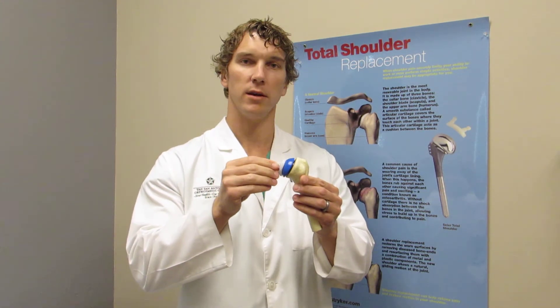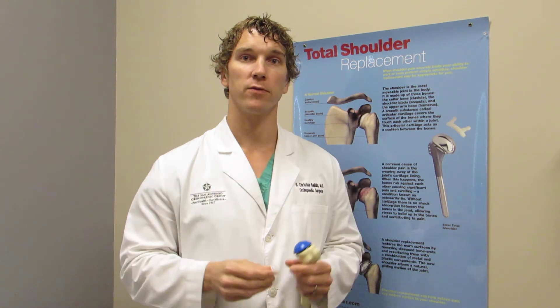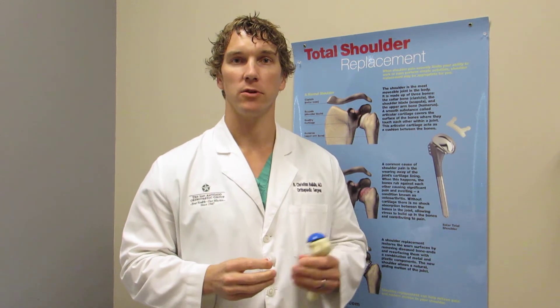Together they comprise a total shoulder replacement. This allows for great function and also pain relief.